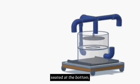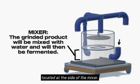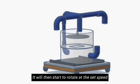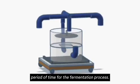After that is done, the grinded product shall automatically be dropped onto the mixer part, seated at the bottom, through a hole. Water shall be inserted through the tube located at the side of the mixer. It will then start to rotate at the set speed and mix everything thoroughly. After it is mixed, the product shall stay there for a designated period of time for the fermentation process.